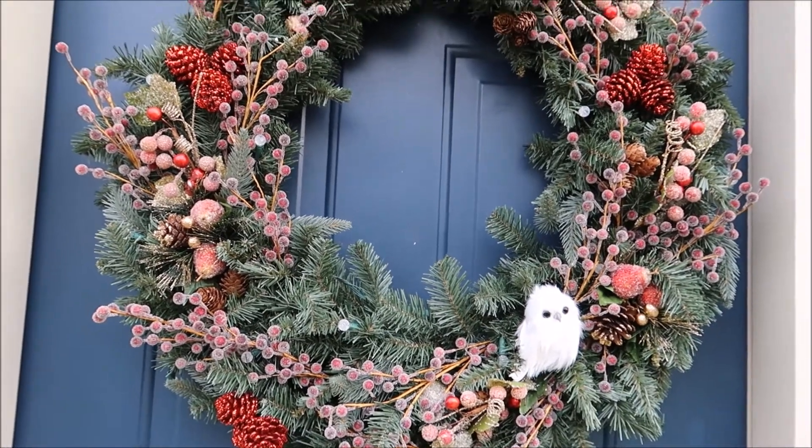Hi guys! Welcome back to my channel and this month's Vlogmas videos. Today I'm going to share with you just a little bit of my Christmas decor. I didn't put a whole lot out this year just because this was our first year in this home and we don't have everything exactly the way we want it yet, but I did want to share the few things that we did do and show you some of my ornaments that I love, and talk a little bit about where some of my decorations came from.